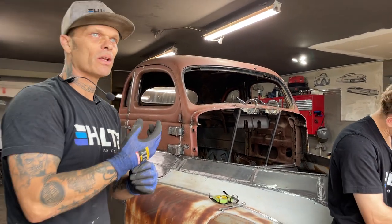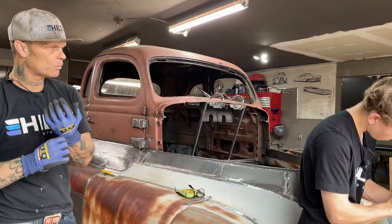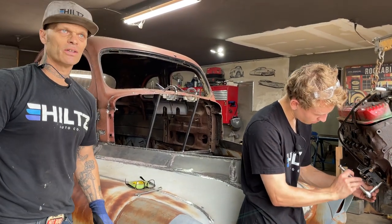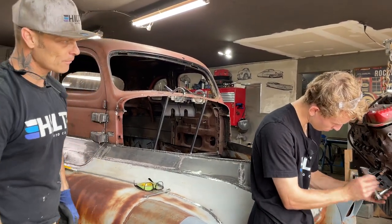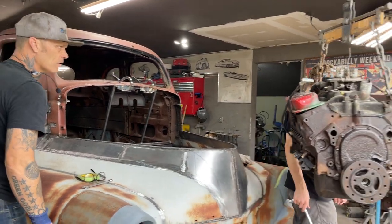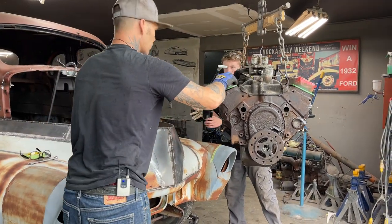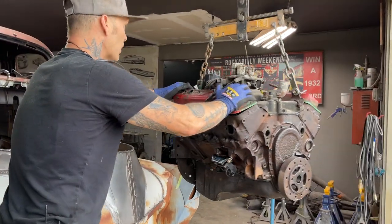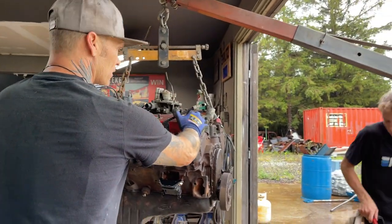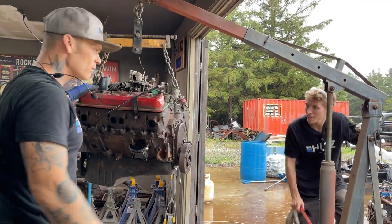A flathead would be okay, but we'll do a small block if those are the mounts it works with. I was thinking it probably was Ford seeing where it's a Mercury, but if they've geared it up for a Chevy, that's where we're going. We have a Ford engine too — we just bought a 351 Windsor. So we do have that engine, and we bought it because it was reasonable and the people were good. But there's no sense quitting — we're building something.